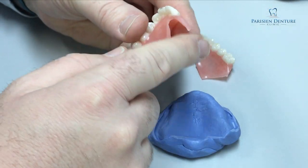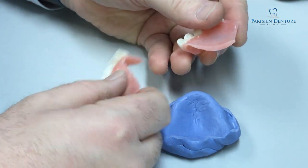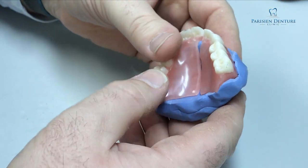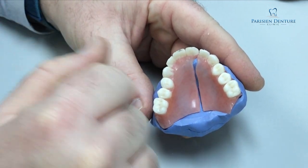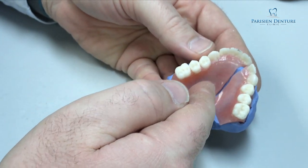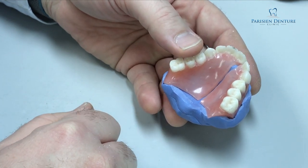Now that we have our model made, we have an exact replica of exactly how this denture used to fit together, so we can go ahead and repair the denture and it'll be exactly the same way it was before. Now what I need to do is grind out some of this acrylic to make room for where we're going to place the new acrylic. I've ground the denture on either side of where the break is, and now we can put it back on the model — and now you can get an idea of why having this repair model is needed.